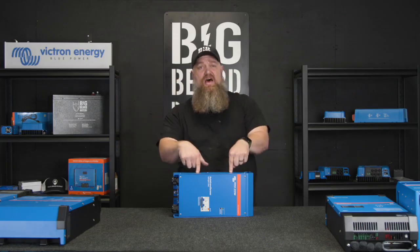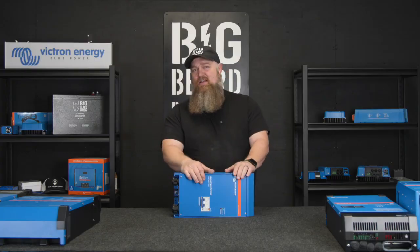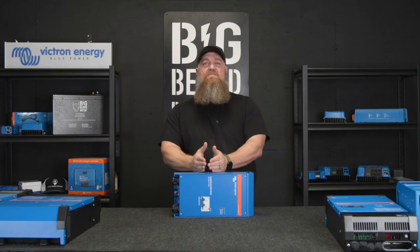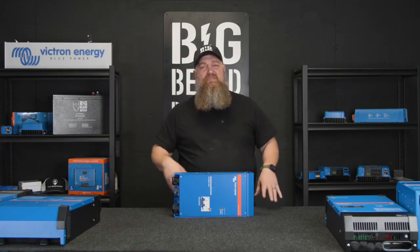That's what the autoformer is. Victron calls it the auto transformer. What we do is take the output of both inverters, send it into the transformer, and then from the transformer to the breaker panel box — and it pulls evenly from both inverters.